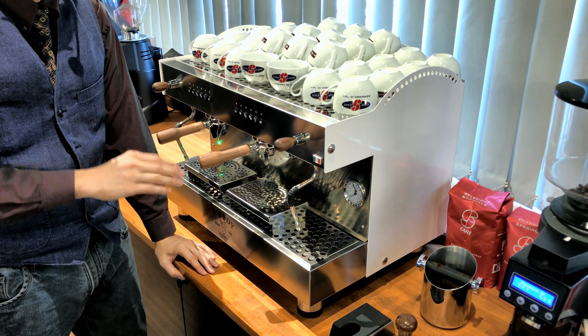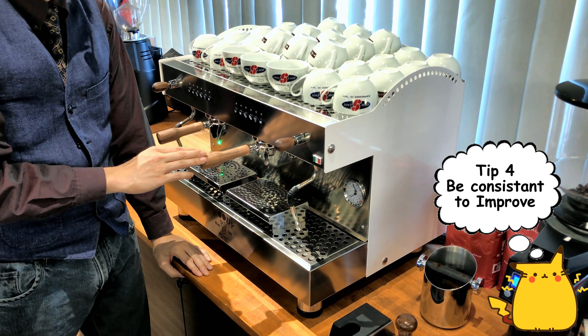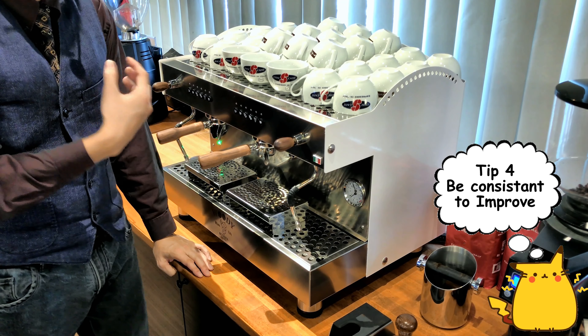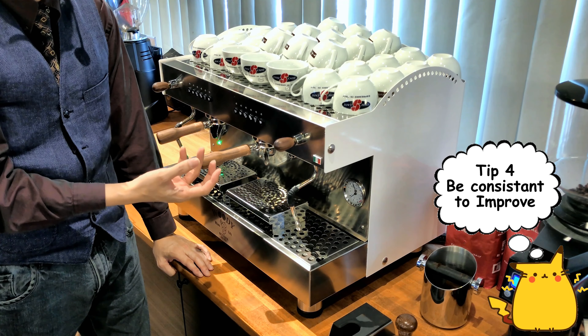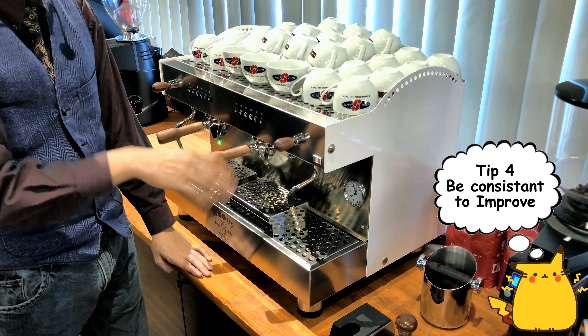Speaking of consistency, the next tip is to make sure that your coffee itself is consistent. Imagine you have three cups of coffee and they all taste the same — whether consistently bad or good, consistently sour or bitter — you can identify the pattern.